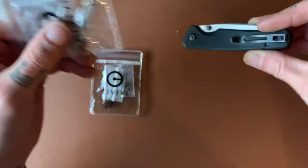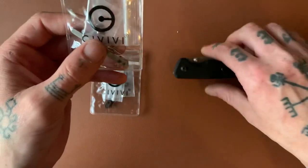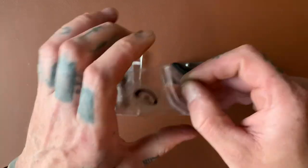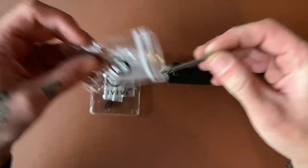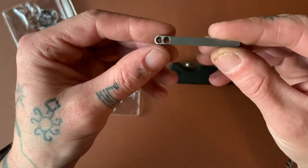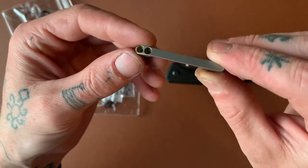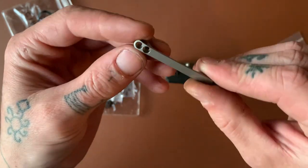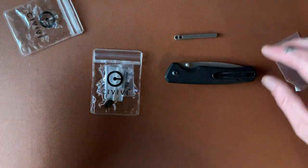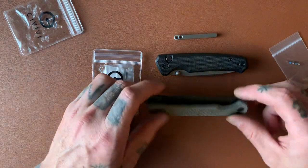I found out recently that Civivi actually makes titanium pocket clips that you can replace on your Civivi knives — and they do fit a couple other kinds of knives too. They're made by Civivi, for Civivi knives, and they're on Amazon — I'll link them below. They're about 13 or 14 bucks each. They come with hardware. I've seen these on Amazon before, but for some reason I didn't notice they were made by Civivi — I thought they were just some knockoff deal. But one of my subscribers alerted me, so I immediately bought two of them to put on my Altus and the Chevalier.